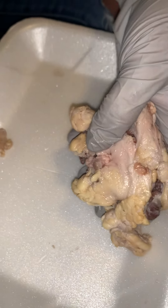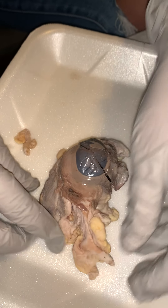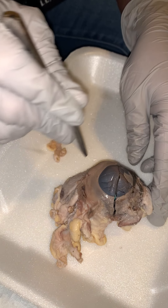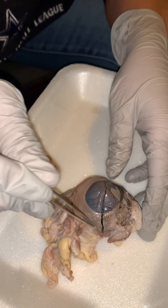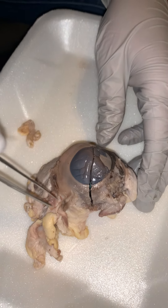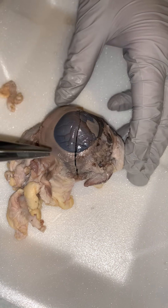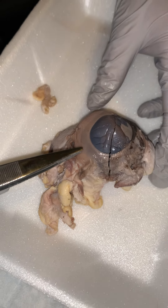Okay, flip it back over. So we have our sclera. The sclera is usually white, but considering this has been sitting in preservative, it's more of a grayish brown — but typically that would be white. And then you would have your cornea, and those layers would kind of be just one — they would join together: cornea-sclera.